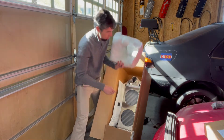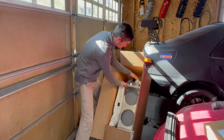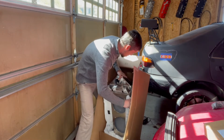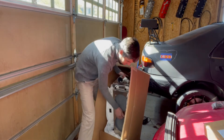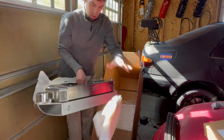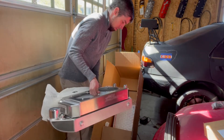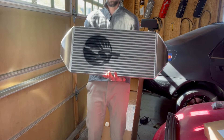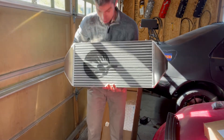Oh my goodness. Wow. Alright, this is coming out all in one piece. Oh, look at this — look at this beast. Is it upside down? No.